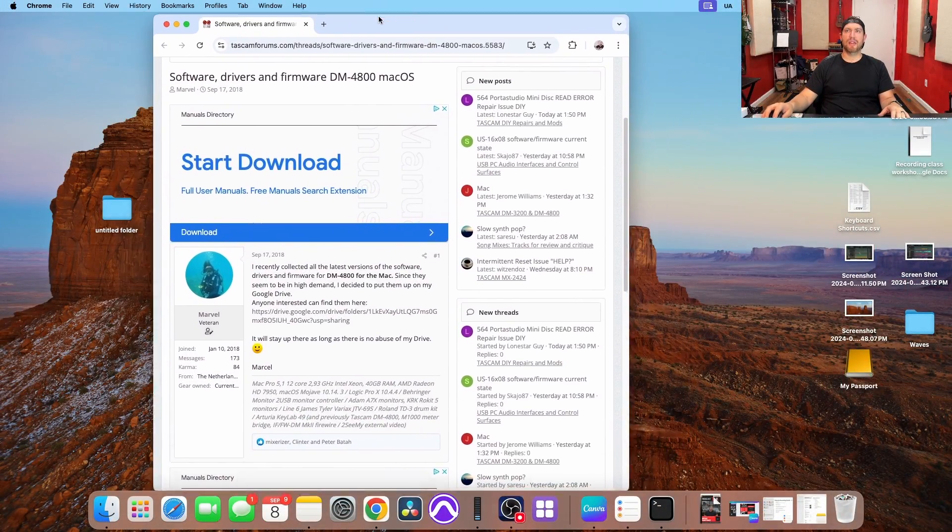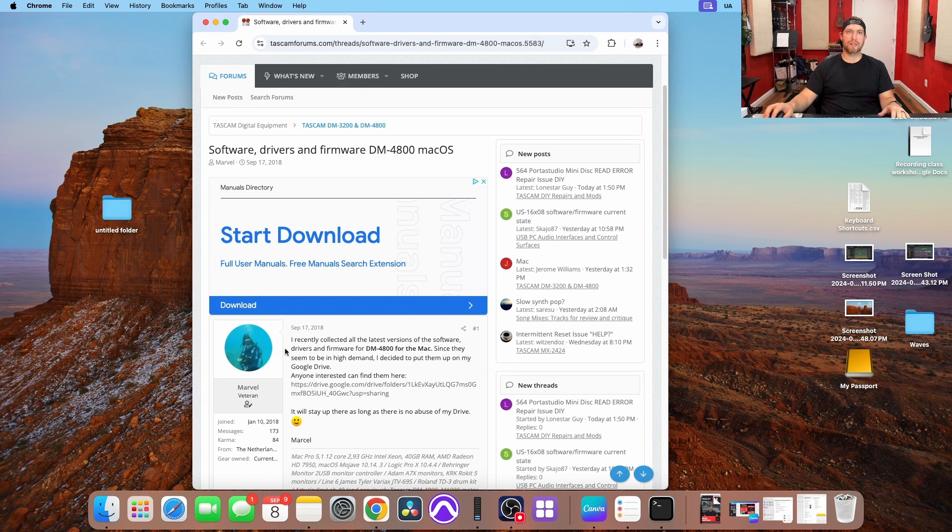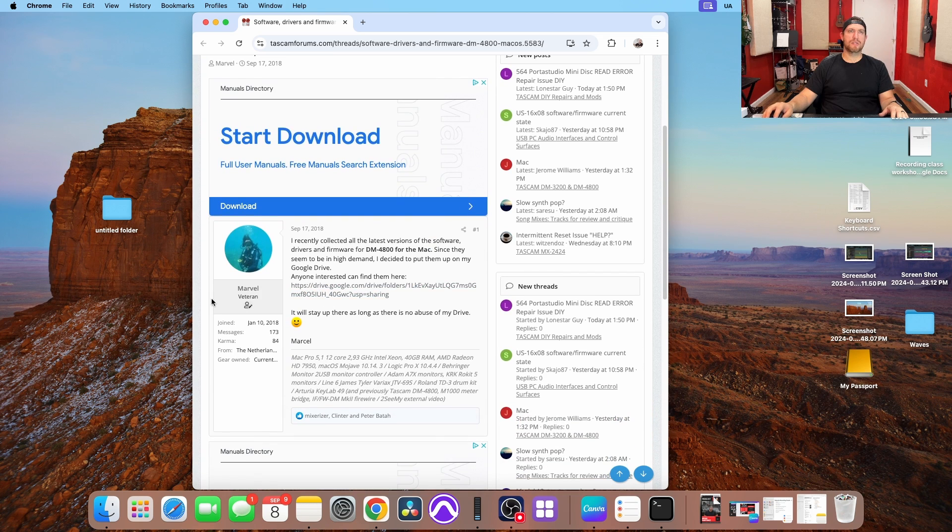I've already opened the link here for you guys. Basically, on the Tascam forums website, there's a user named Marvel who has posted the drive link. I would recommend copying that drive link and saving it on your computer because I don't know how long it will be there. He posted this in 2018, so it's been a while. If something ever happens, I would suggest that you save it. I still want to give him credit because this is where it came from, and I still want to use his original file. The link for this actual page will be in the description.